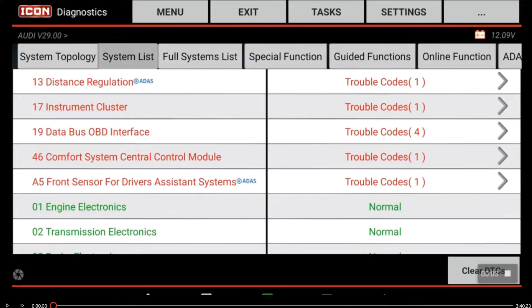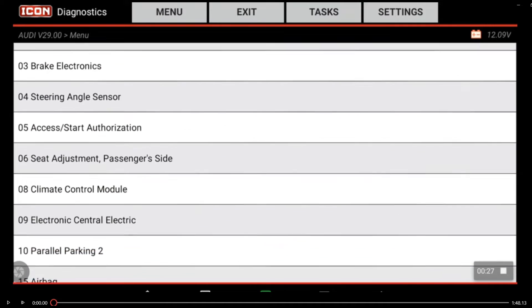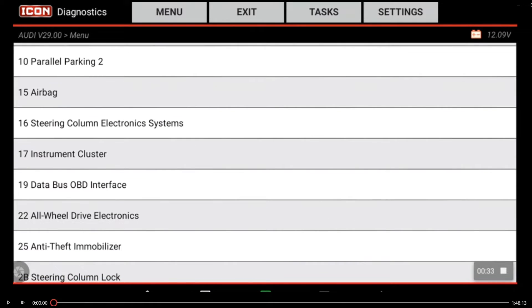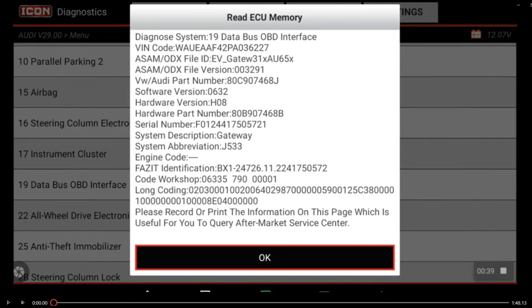I've completed the battery replacement procedure on this vehicle. Before I go into anything else, I perform an all system code scan so I can get some data before and after the service for my records. I'm going to go into the full system list selection, and according to my repair information, I'm going into system 19, which is the data bus onboard diagnostic interface to perform a battery reset function. That's required so the vehicle charges correctly with its new battery. If it overcharges, you're going to have premature battery failure and a comeback.